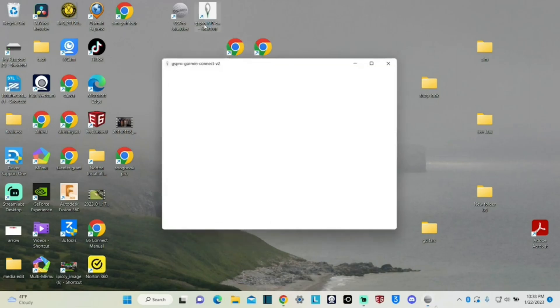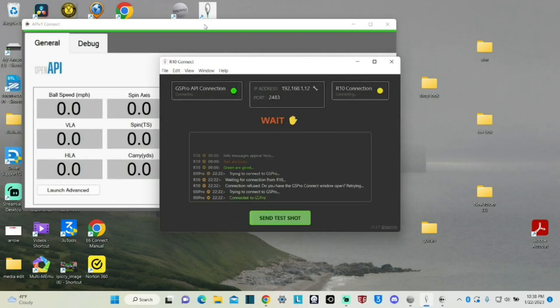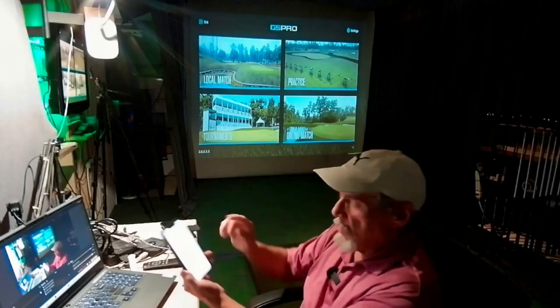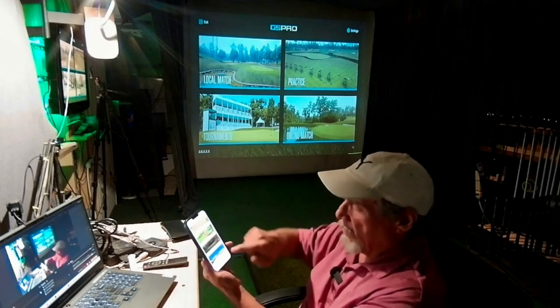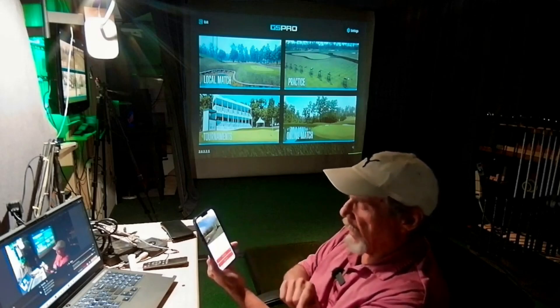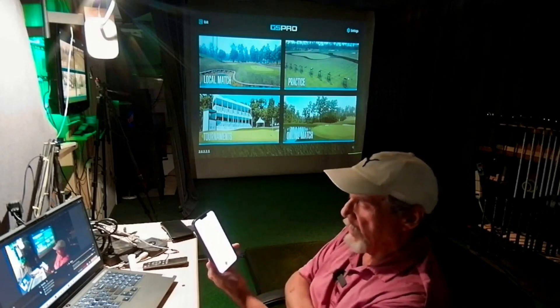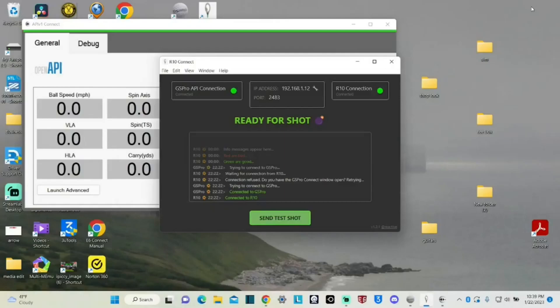Now the next thing we're going to do is open up this little button called GS Pro Connect — this connects to GS Pro. You see that green light pop on the screen? That's when GS Pro opened up and was ready to go. Now we're going to come back to the phone and go right here where it says GoF SIM. Hit that, roll up here and hit True E6 Connect, then hit Play on PC. You see a green light right here? We've got a green light on both of them — the R Connection and the GS Pro.